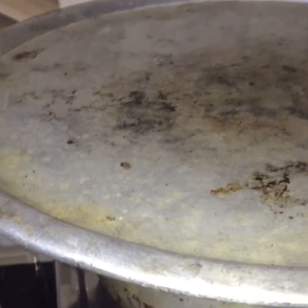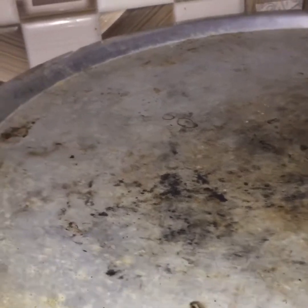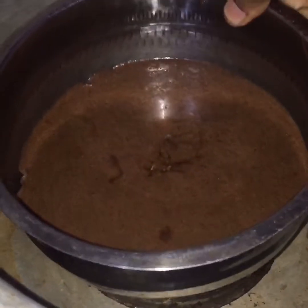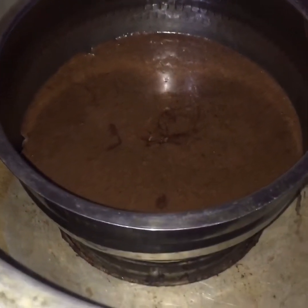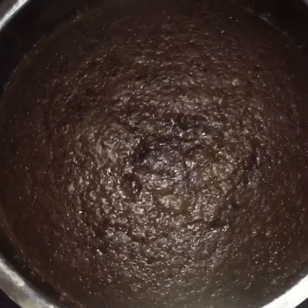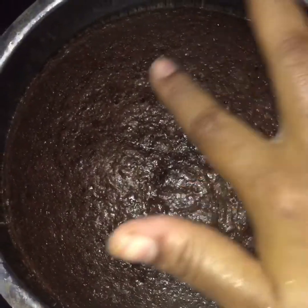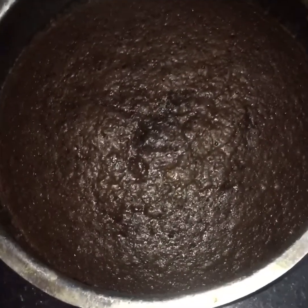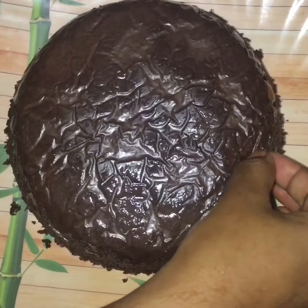We put it in the gas ring to bake. We put the batter in the baking tin. I'm going to bake a Barbie cake. We check it with a toothpick. It's very soft and tasty.